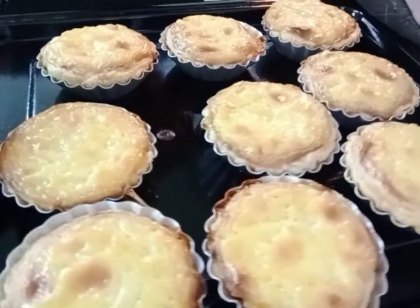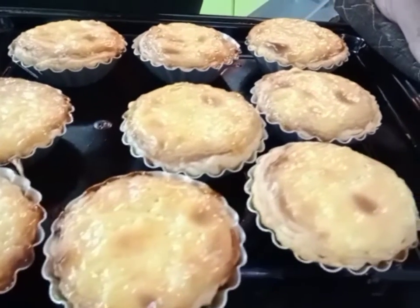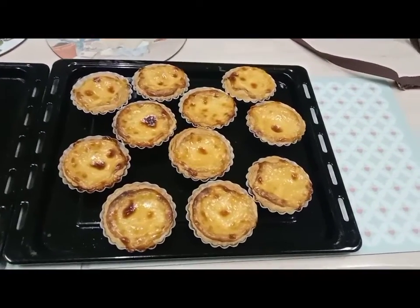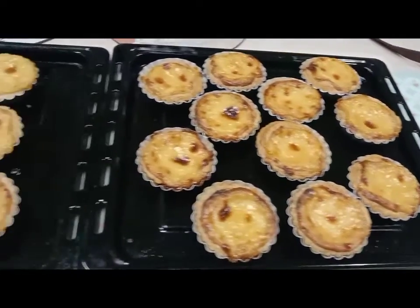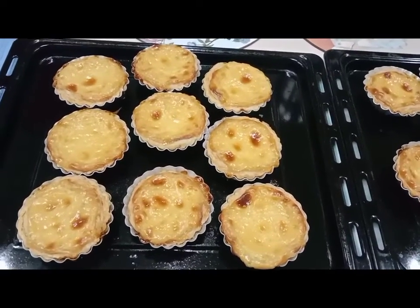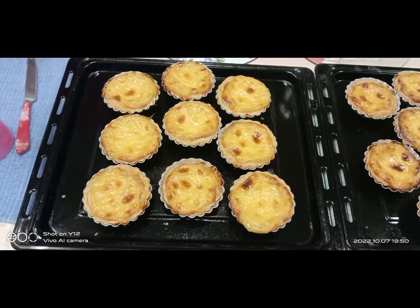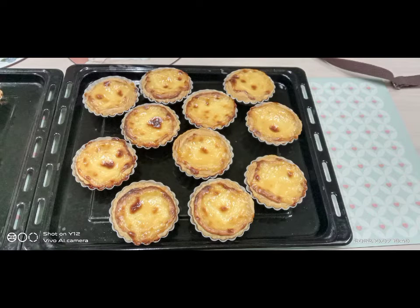Mmmm, amoy pa lang, masarap na. Ang bangu-bangu talaga ng amoy nya. This is our Portuguese egg tart — very delicious, you know. I use coconut milk here, but you can also use whipping cream or heavy cream.